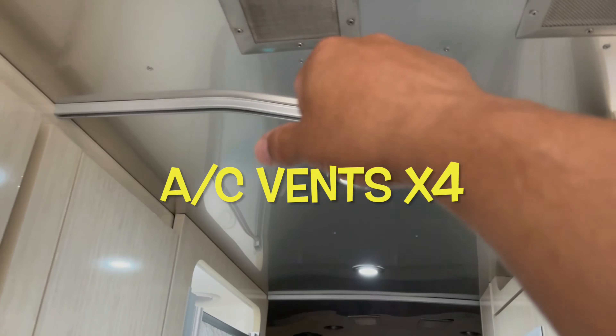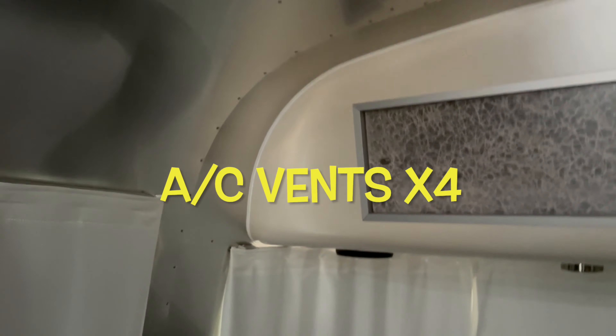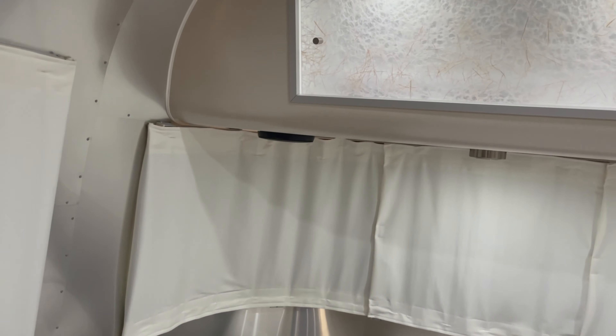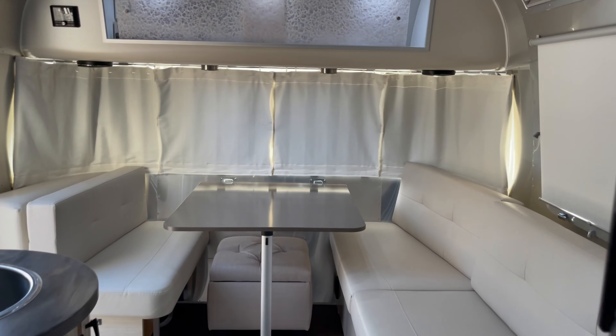I cleaned all of them up and there are four of these right here. I didn't see anything else — everything else is fine. These units are very well made. They're easy to take care of if you just do the maintenance on it.